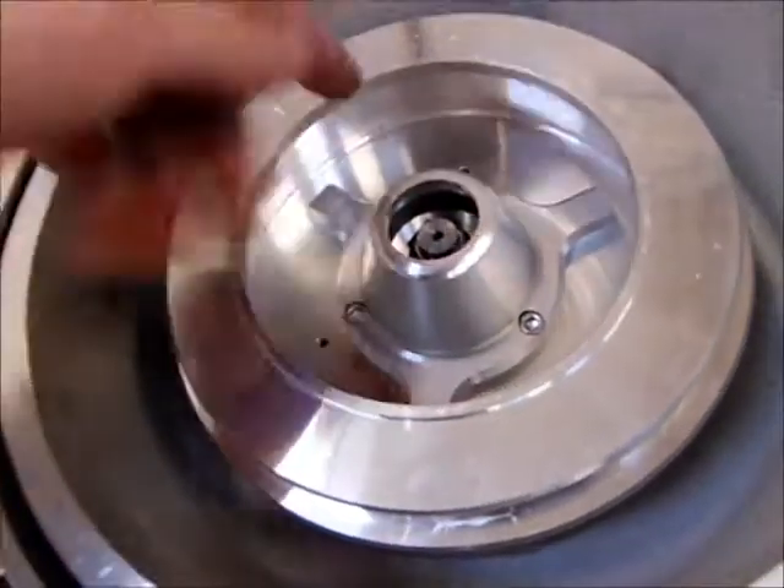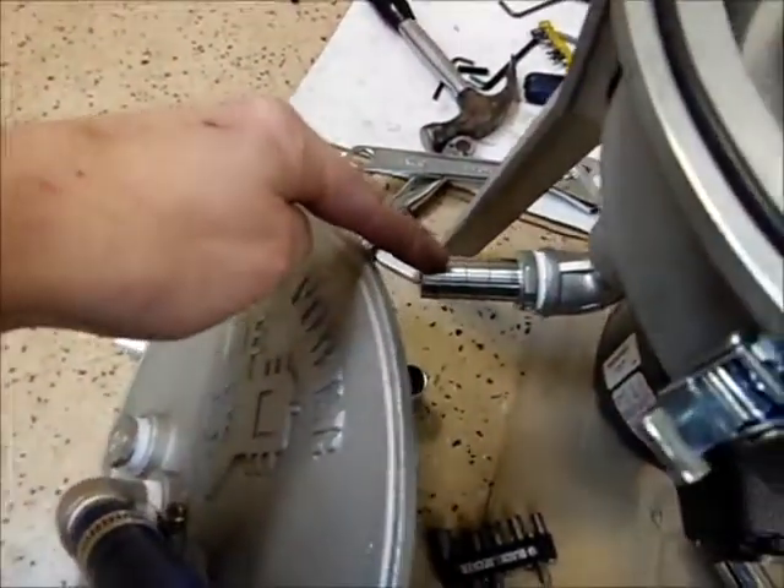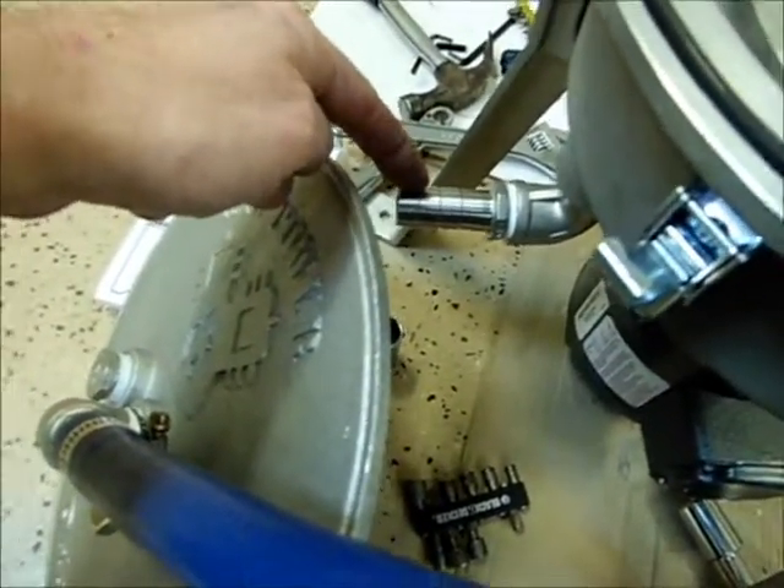the oil is filled all the way to the top and spills over here, and then runs out of this port into your finished oil container, and then you can process your biodiesel.